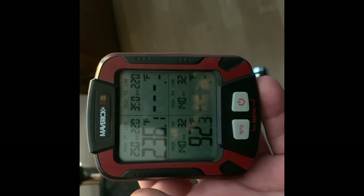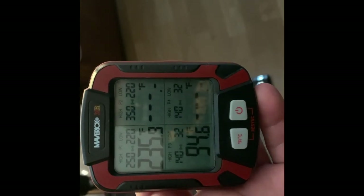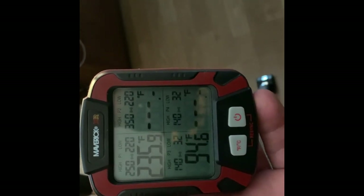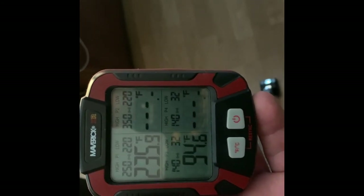I probably should have gotten the meat situated first, because I had that lid open way too long once I put the additional charcoal on - actually once I put the wood chips on. Lesson learned there.